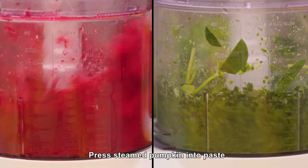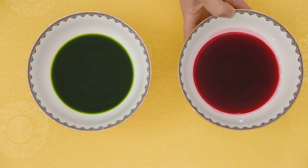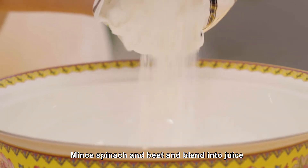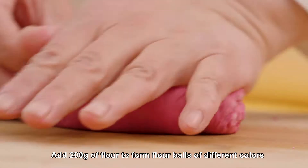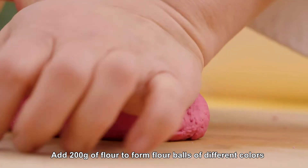Press steamed pumpkin into paste, mince spinach and beet, and blend into juice. Add 200 grams of flour to form flour balls of different colors.